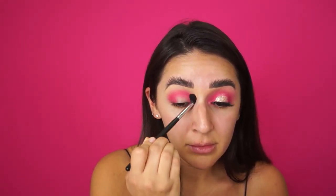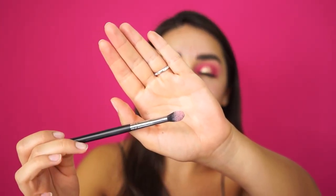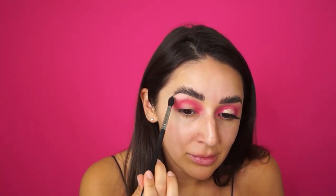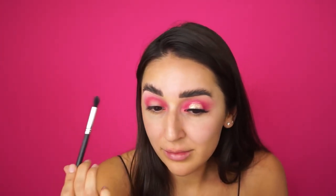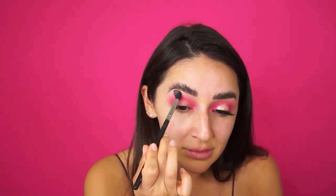I'm switching to the Morphe M4330 — it's more of a rounded, fluffy brush — and we're just going to blend it all out. Then I'm going to take this light pink color called My and put it on my brow bone, just blend it out.